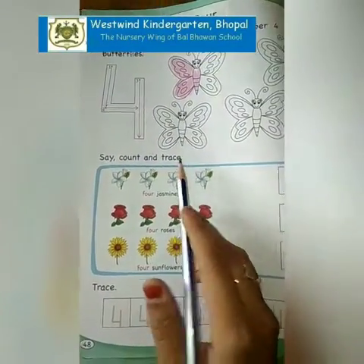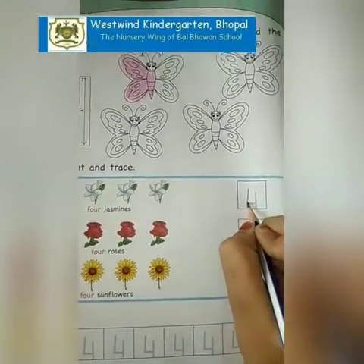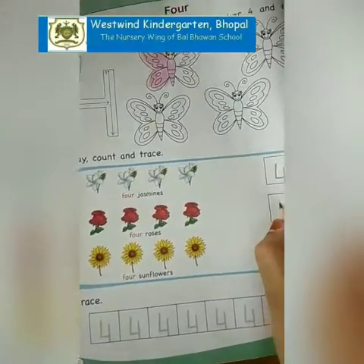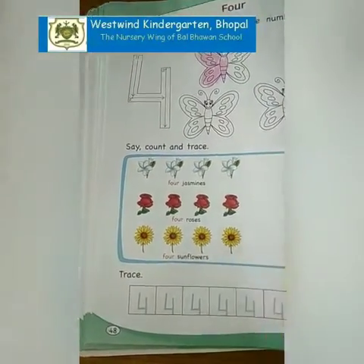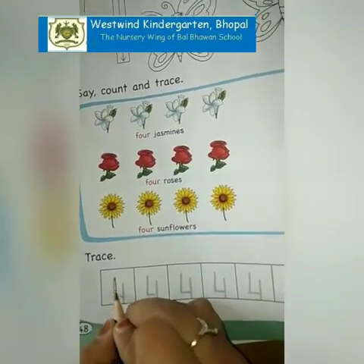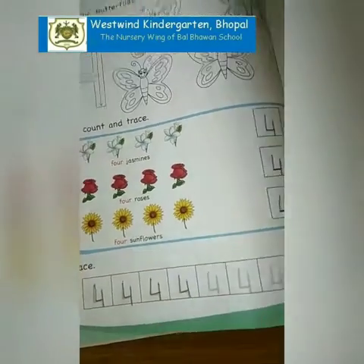Now say: count and dress. 1, 2, 3, 4 jasmines. We are going to dress number 4. 1, 2, 3, 4 roses. 1, 2, 3, 4 sunflowers. Now we have to dress over here, number 4 like this: 1, 2, 3, 4. Complete this line.